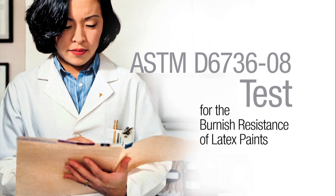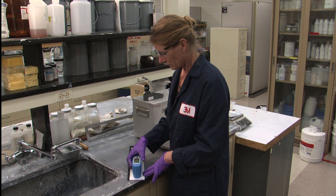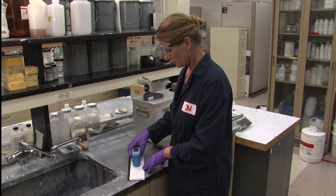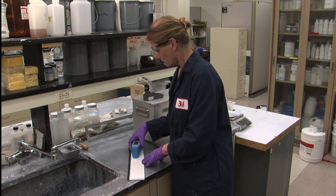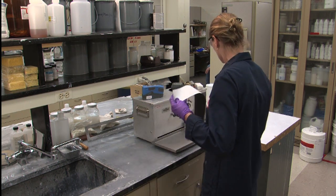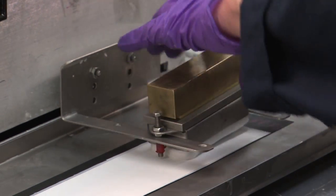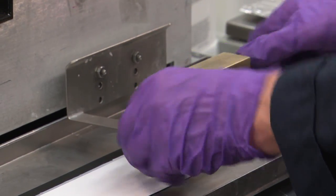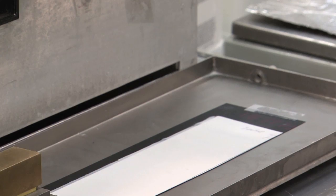This ASTM test yields quantitative estimates of a paint's burnish resistance. We've already prepared a drawdown panel. First, we measure gloss at both 60 and 85 degrees at three points along the panel using a tri-gloss emitter. We use four-ply cotton mesh on our attachment. The test consists of 20 passes, with the cloth covering on the attachment rubbing the panel to burnish it.